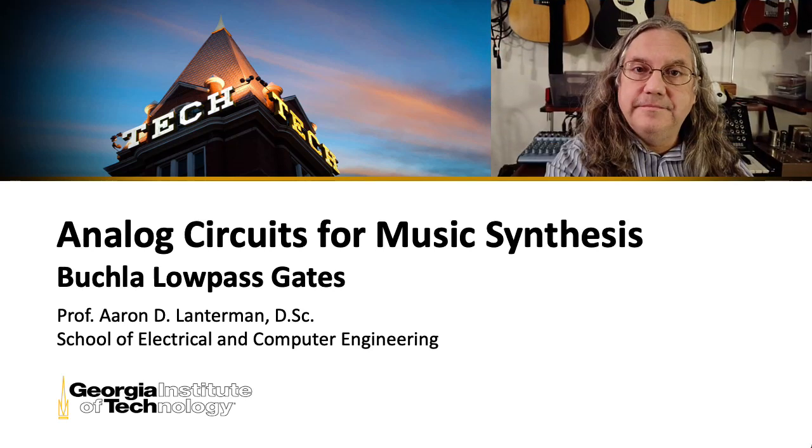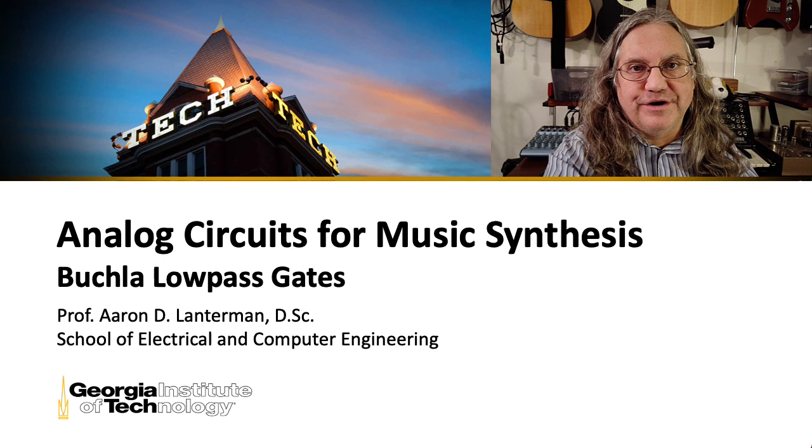Hi there. My name's Aaron Lanterman. I'm a professor of electrical and computer engineering at Georgia Tech, and in this lecture I'm going to look at the classic Buchla low-pass gate.